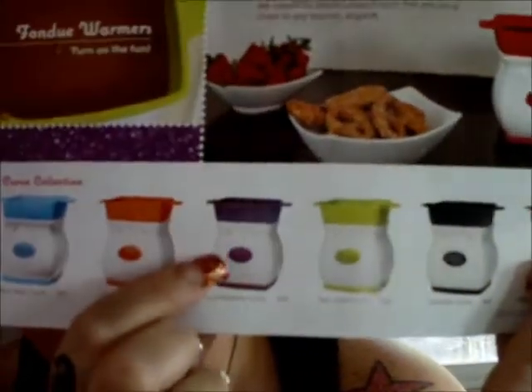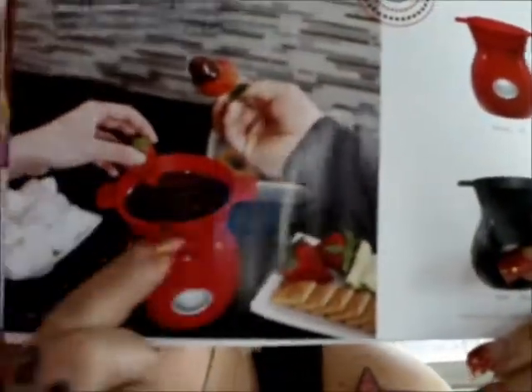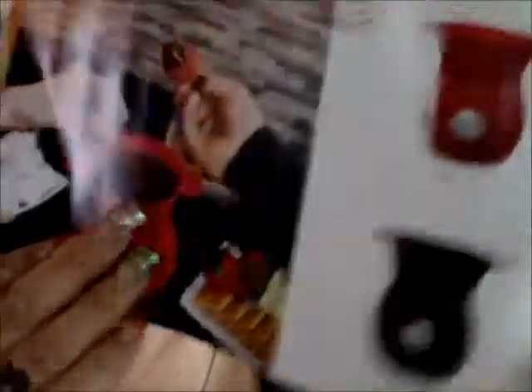Here are some more of the warmers. You have the curve collection — more of the square curve — then you have the pedestal collection, all in different colors. I just ordered the red one as well. I love red, and I love black. What I love about it is this part on the Velata sign is like a metal finish, which I think is really cool. The other Velata part is rubber with silicone in the middle, which is really cute too. I just really love the red and black one.